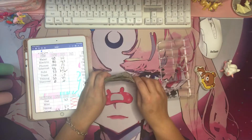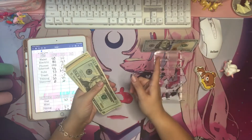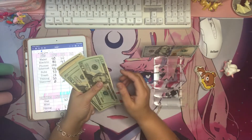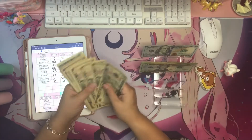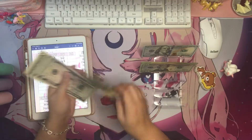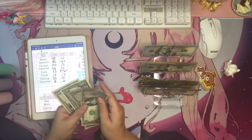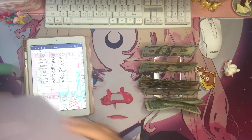I promise I'm going to get better at counting. The hundred goes in the back — I don't even remember what that hundred is for, to be honest, but hopefully we'll remember along the way. Then we divide the twenties, the tens, the fives, and the ones.